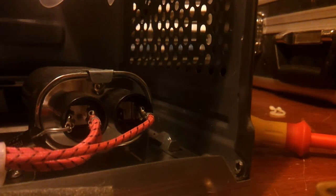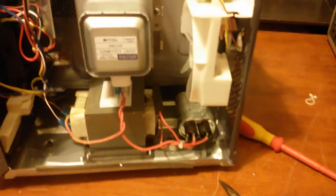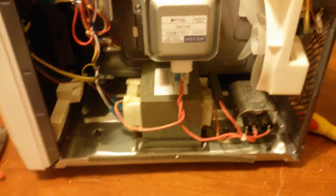JÄVLAR I HELVETTE! That was a bit of a f-ing bang! That's how important it is to discharge the capacitors - JÄVLAR I HELVETTE! Holy shit, that was a bit of a large bang! Holy crap! That was loud. So now you see how important it is to actually discharge the capacitor. That capacitor holds a lot of charge - let's begin with the main part, let's take the MOT out.